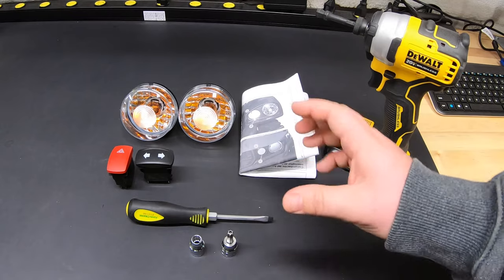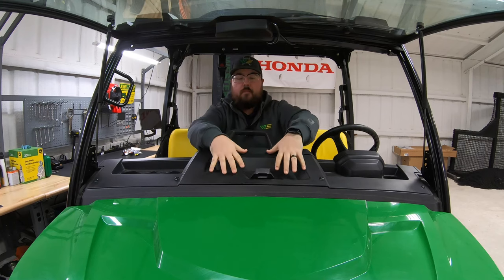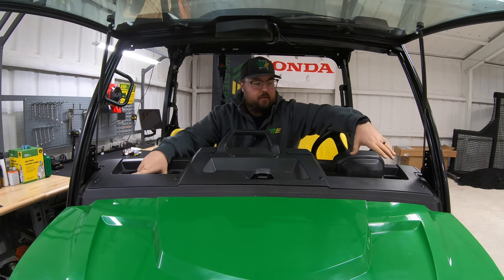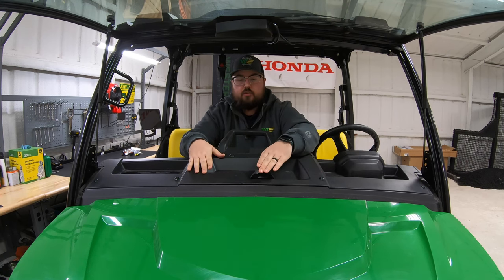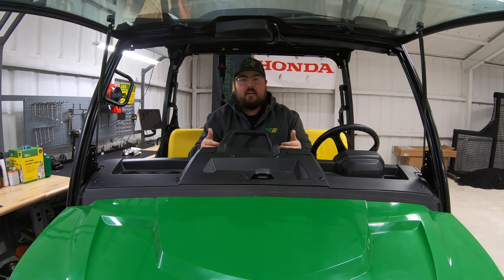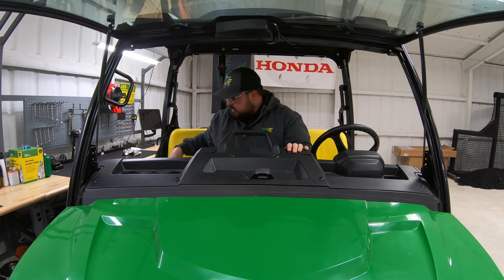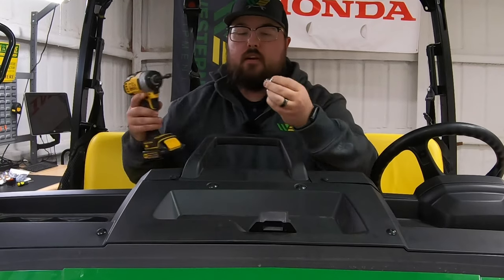From here we'll go ahead and jump in the machine and start taking off that top dash panel so we can install those switches. By top dash panel, I mean this piece right here that has your cup holders, sits right behind your dash, and has your windshield clasp on it. We need to remove this piece to expose the back side of the dash to access the plugs that our switches will go into to control our turn signals and hazard lights.